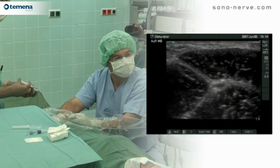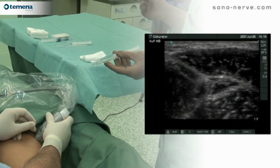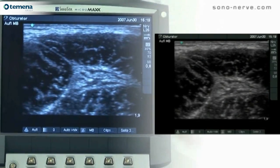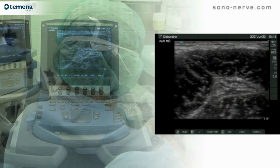Because of the fascial planes around the nerve, it's often difficult to visualise the nerve, and often it isn't until you start to inject the local anaesthetic that you can clearly see the nerve bundles. This triangular appearance is typical because the local anaesthetic spread is limited by the fascial planes.